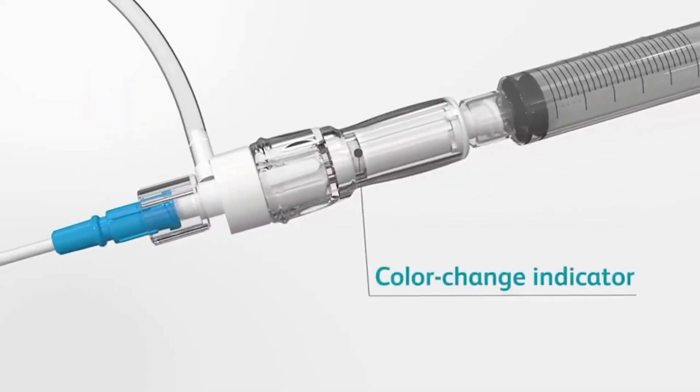The visual color indicator transitions from a safe white to a caution red to confirm anatomical contact and verify placement of the sharp needle tip.